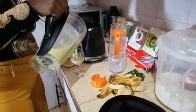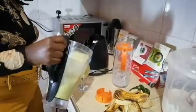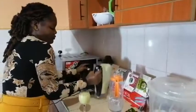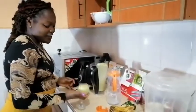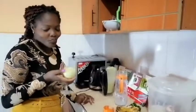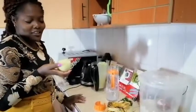It's a bit thicker, but for me I prefer it this way. Guys, I want to taste our smoothie. You don't know what you're missing — you should go and try it at home. It's very nice, very sweet.